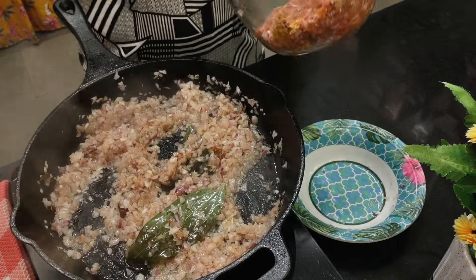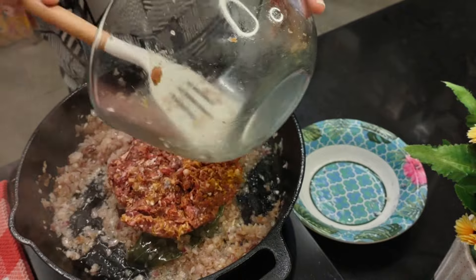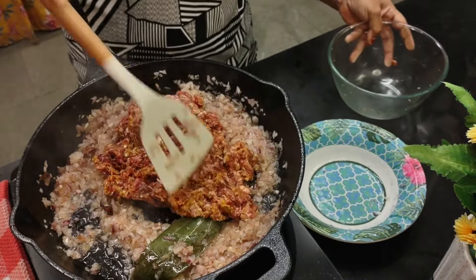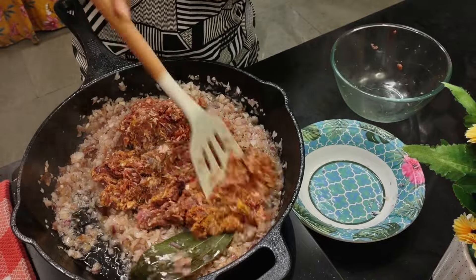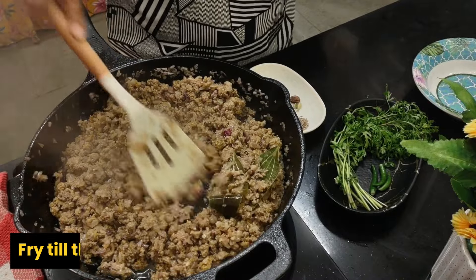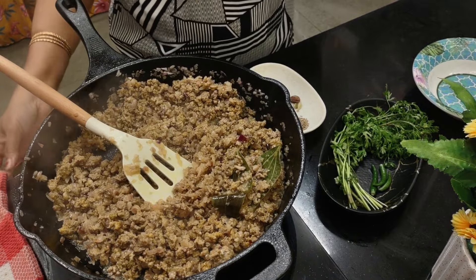The onions are slightly golden now. Let's add the keema — the ground meat. Break it up nicely and fry the mince meat until the raw smell of ginger garlic disappears. I'll put it on medium heat.